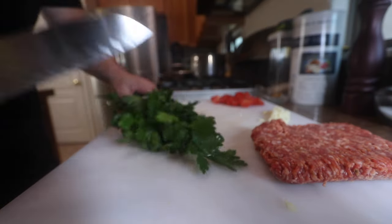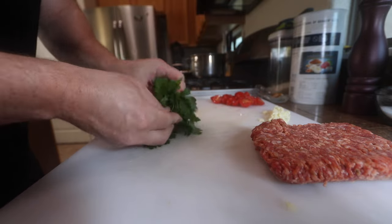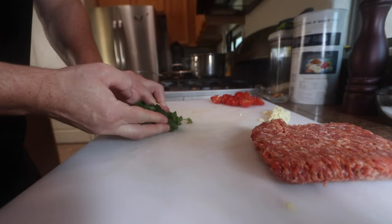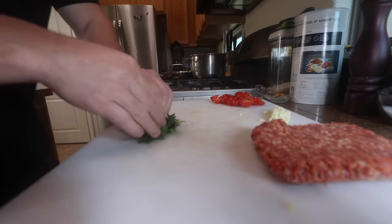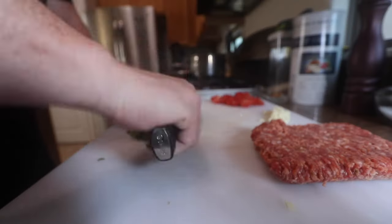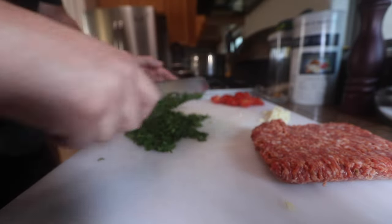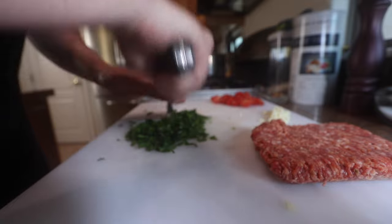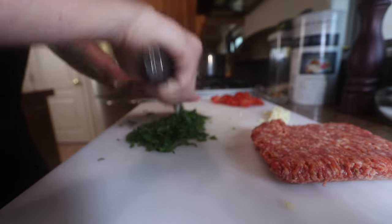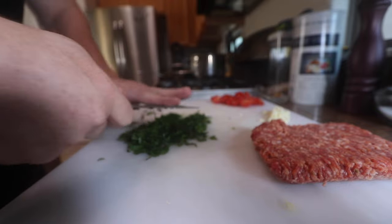Then for some fresh herbs at the end, I'm going to throw in some Italian parsley — you could use basil if you want, or both, or leave it out altogether. I know a lot of people out there hate anything green. I know they always say don't over-chop the herbs on the board because all the oils are going to go into the board, but I find it doesn't even make a difference, so don't even worry about it. Just don't go crazy.